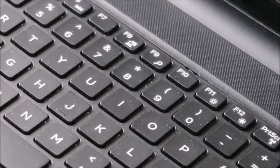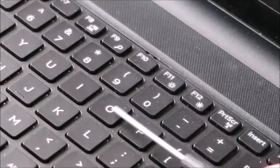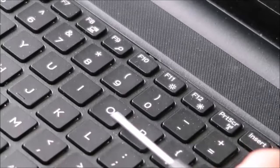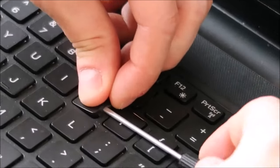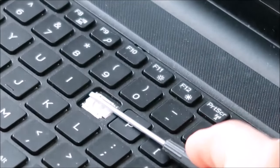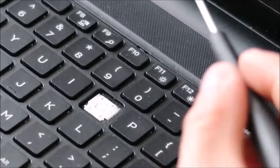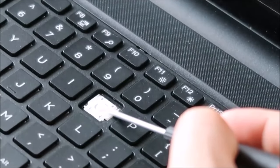So what you want to do here to replace this key: get your flathead screwdriver underneath the key cap — which is the top part — but underneath you want to get it on top of the retainer clip that's under there holding it down. As you can see, my screwdriver is holding down the retainer clip — this white portion, sometimes they're also black. This is the retainer clip, and it's very thin plastic. Oftentimes if you peel that top part off without holding this down, you'll break it.